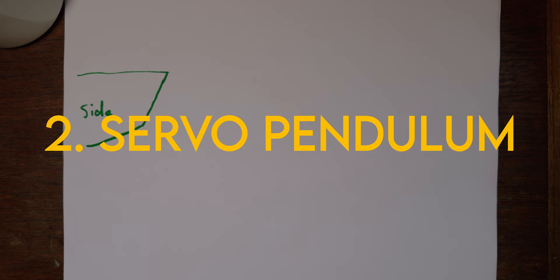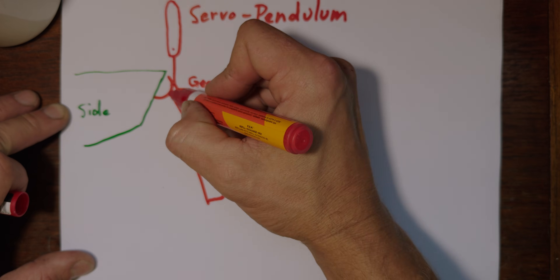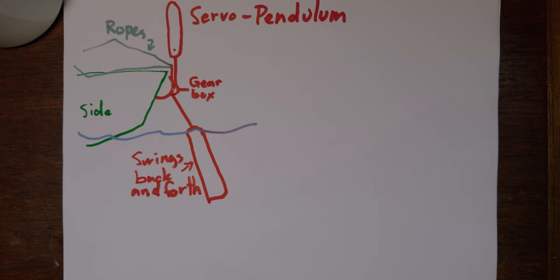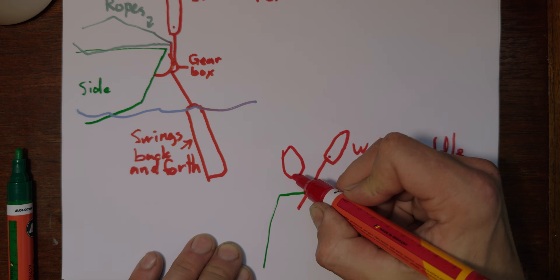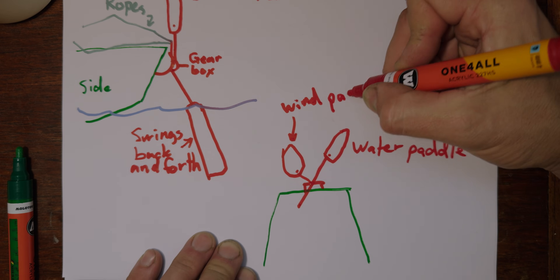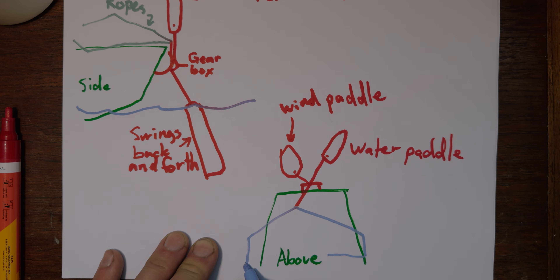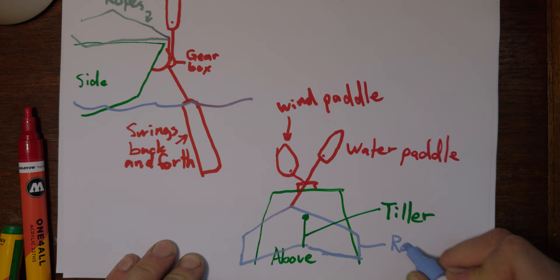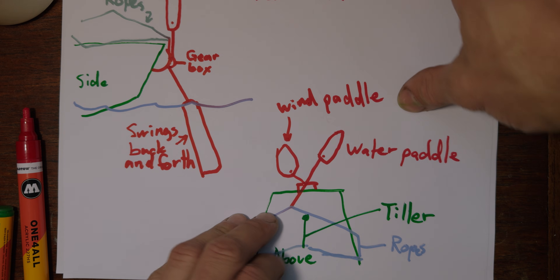Two, servo pendulum wind vanes. In this design, the wind controls a rudder in the water that swings back and forth and traces in the water depending on the wind. The pendulum motion is run to lines that steer your wheel or tiller. This one requires some more lines and joints, but is probably viable in all kinds of winds. I imagine it would work in very light winds too. I had a design in my head for this kind of wind vane, but I decided to try the third kind.